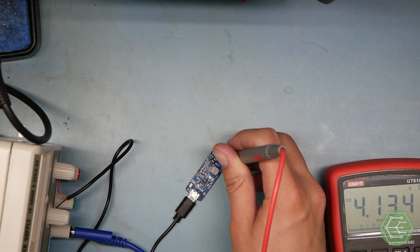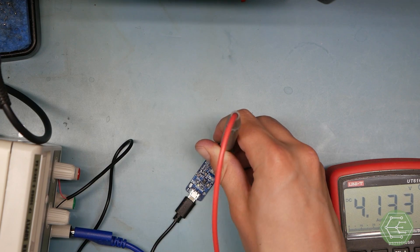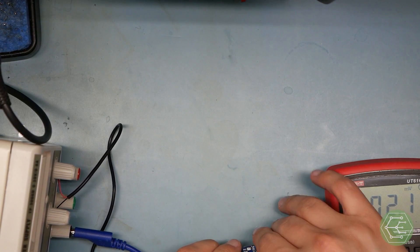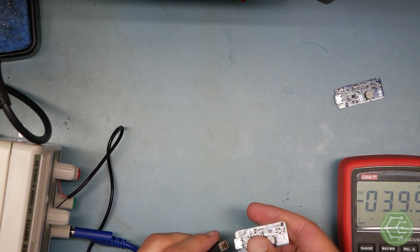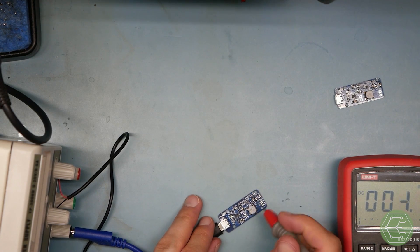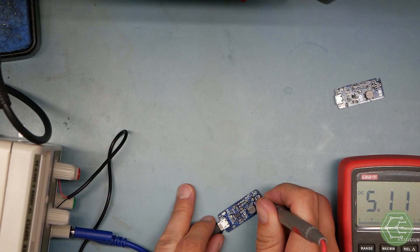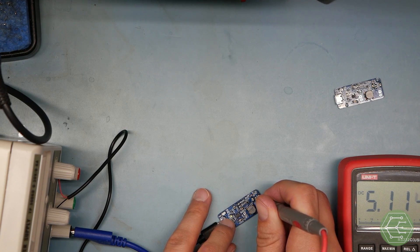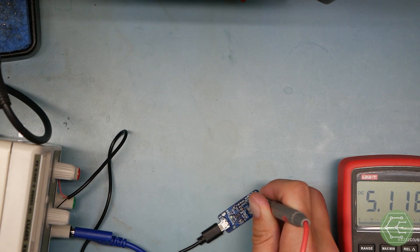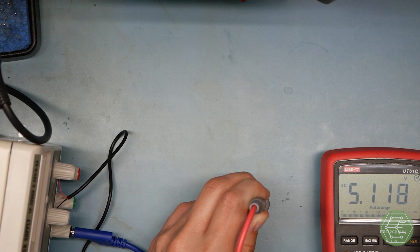4.13 volts — I wonder why. I wonder if we had a bigger capacitor there if that would start to work. Well, at any rate, we're getting something. Makes sense; it's a boost converter that never switches. It looks like that LED is flashing — 4.137 volts. Different behavior here: 5.11 volts out. So I'm guessing this board has a defect and I'll need to deal with that. This is regulating more to what I would expect — we're actually getting 5 volts out.